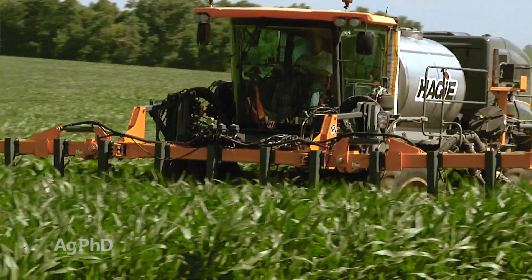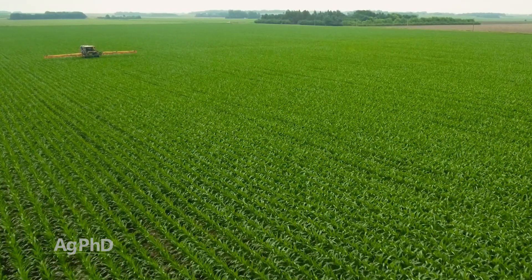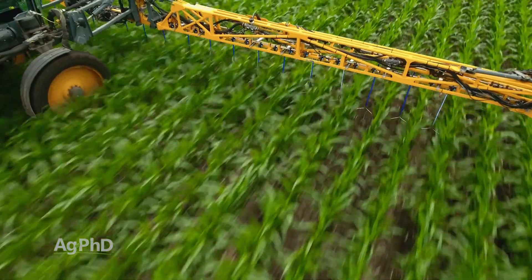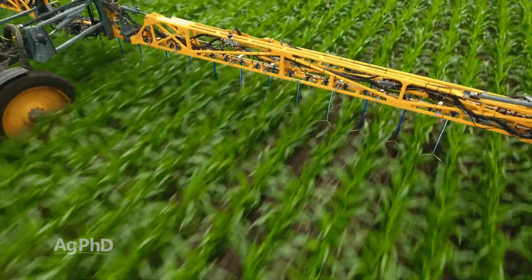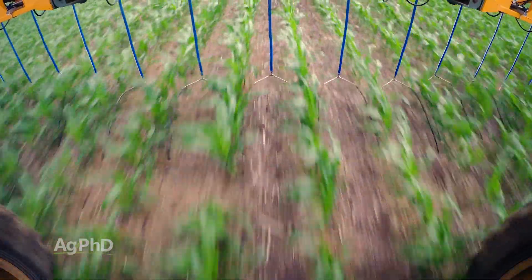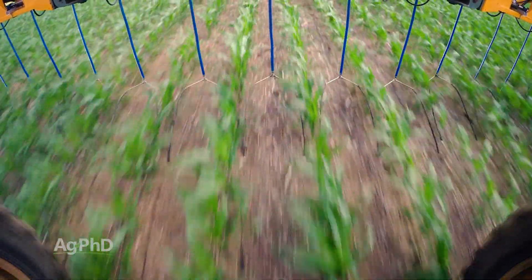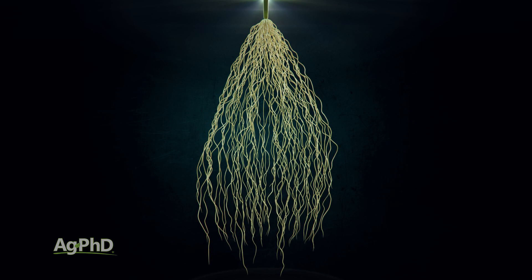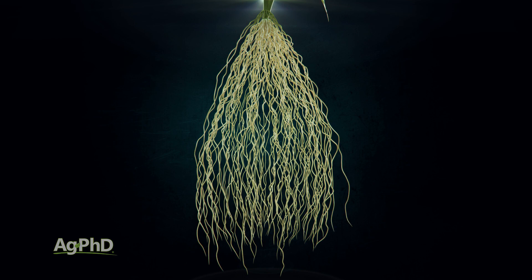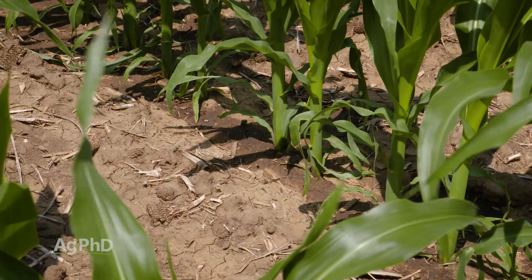What we will do is put liquid out there. We've done it where we inject it — with coulters, shovels, different ways — but anymore, to get over the field quickly, we'll typically drag hoses or use a Y-drop system. In terms of placement, with a Y-drop type system, the point is to get it closer to the row. You've got to think about how the crop's roots grow — that corn plant has more roots near the surface of the soil, usually in or right next to the row, not in the middle of the row. So ideally if you're laying something on the surface of the soil, you'd like it a little bit closer to the plant rather than in the middle of the row.